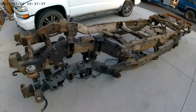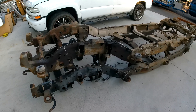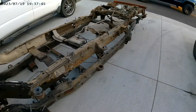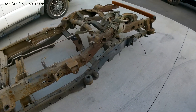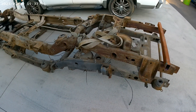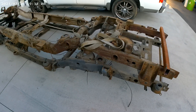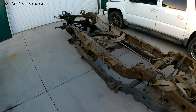It's a nice hot Wednesday evening and we are getting ready to load up these two frames and take them to scrap tomorrow. Before we do, since there's a 1500 and a 2500 here, we're going to take a little video to show some of the main differences, since not many people may have gotten down to this level on something like this.